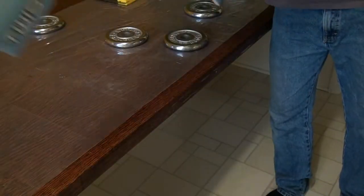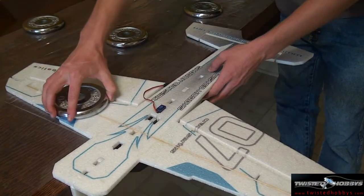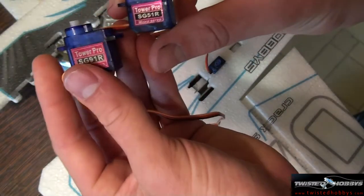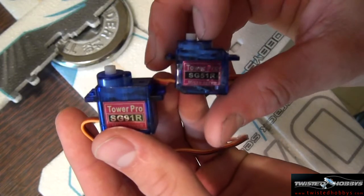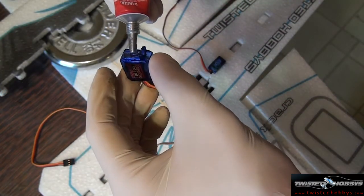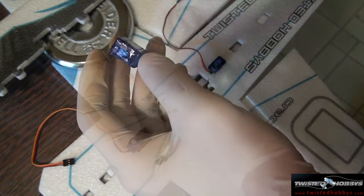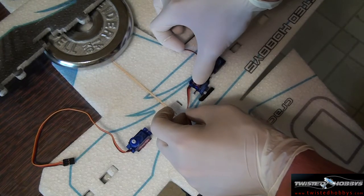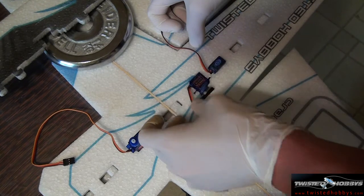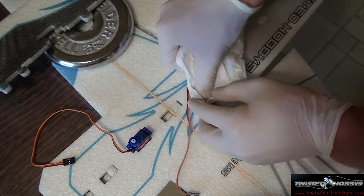Now that you are confident the upper portion of your fuselage has had enough time to dry, flip it over and begin installing the other two servos. Locate your nine-gram and your five-gram servo. Apply glue to all surfaces of the servo that will make contact with the foam. Remember there are cut-outs for the servo wire that tell you which way to orient the servo. Press them both firmly into place and wipe away any excess glue.